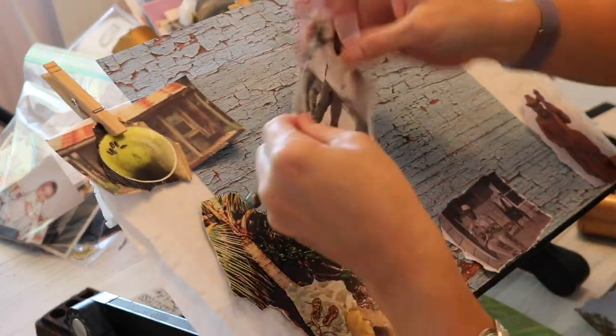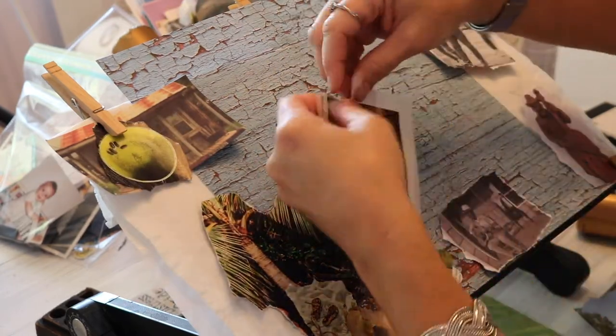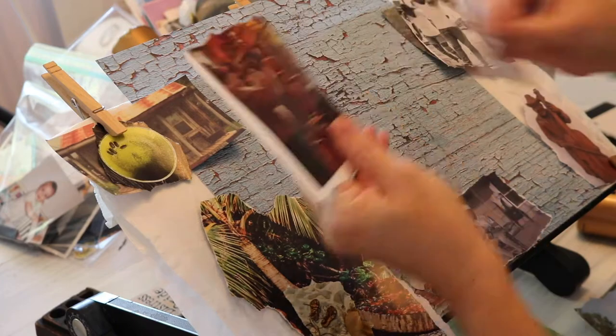I also wanted to add: if you'd like to check out all of the other participants with this hashtag, they will be listed in my description box.